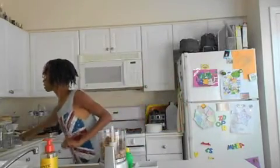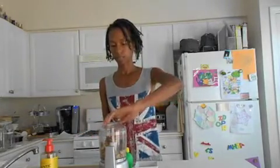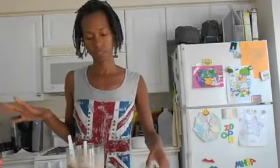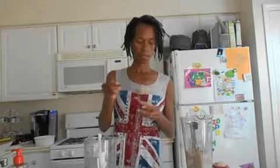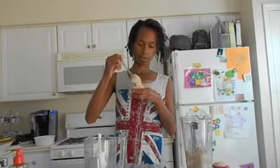Now we're going to blend this up to get it nice and smooth. That works if you want a little bit of a chunky texture; otherwise you can use a high-powered blender to get it even smoother. I got the cupcakes out of the refrigerator and I'm just going to spoon the icing on — nothing fancy, just dollop it on and smooth it out — and then we'll be all finished with our cupcakes.